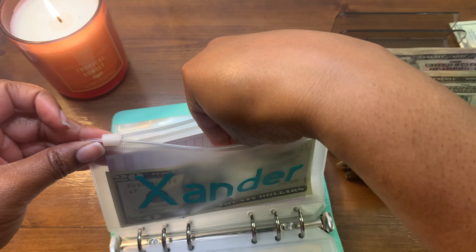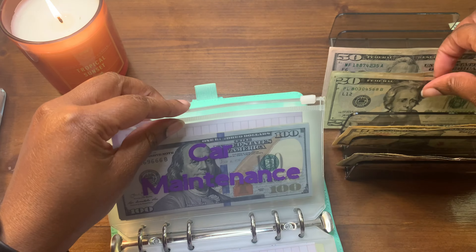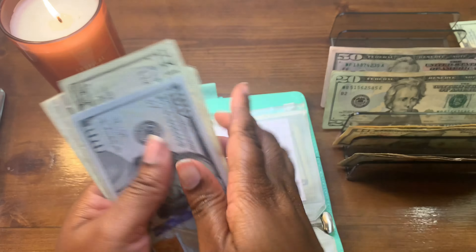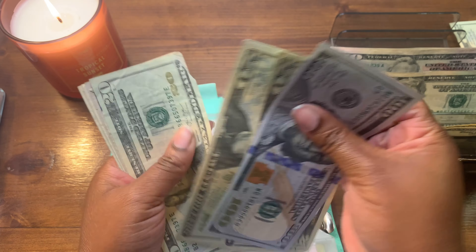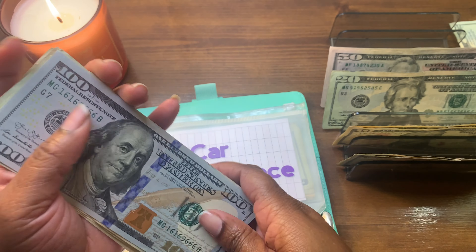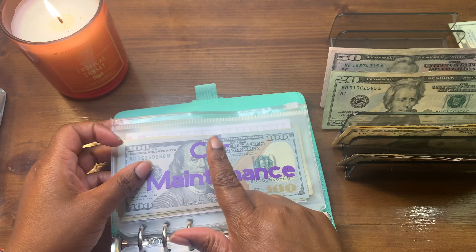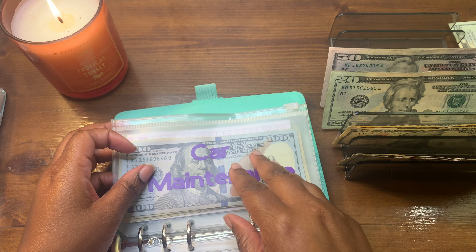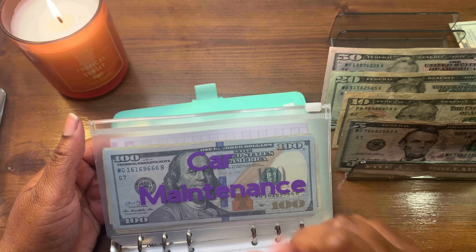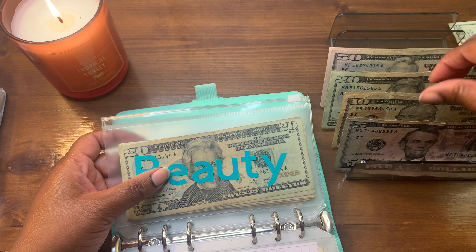Xander will be getting $20 — I'm going to have to buy him some food soon, so that's what that's for. Car maintenance will be getting $20. It currently has $175 in there, and I need $390 total because I need a new tire, oil change, and inspection — so almost there.